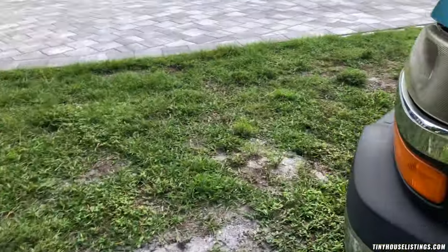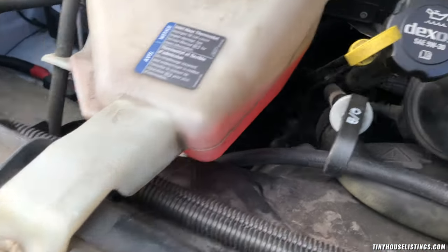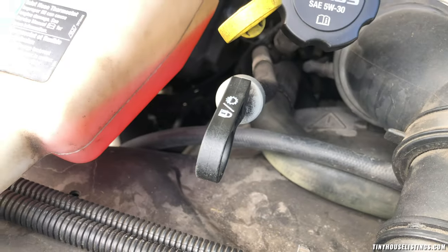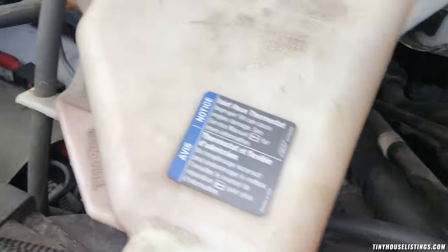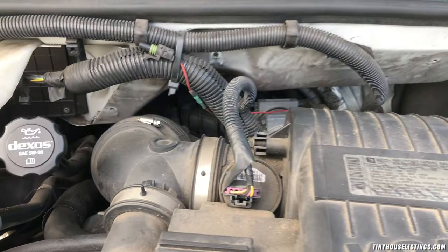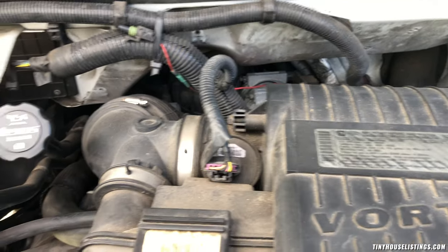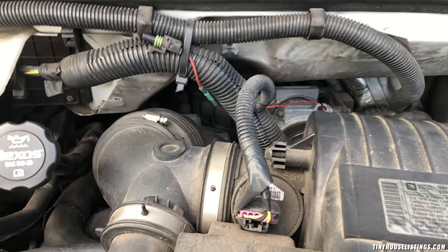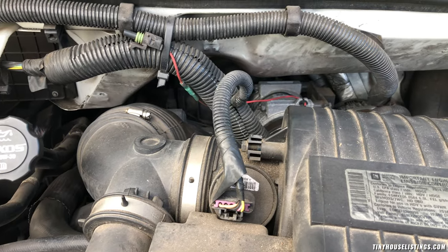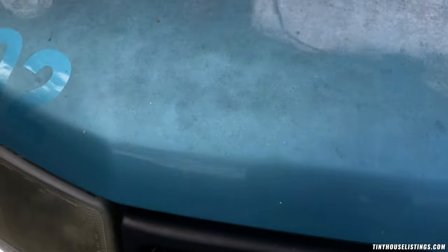I did a coolant flush, so this coolant is all brand new. The whole system has been flushed because I put in new hoses — a new top hose and a new bottom hose with new clamps. I also did a transmission flush less than a year ago and haven't put many miles on it since. So everything's running really smoothly — no issues at all.